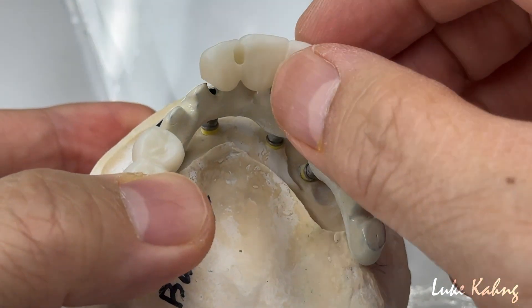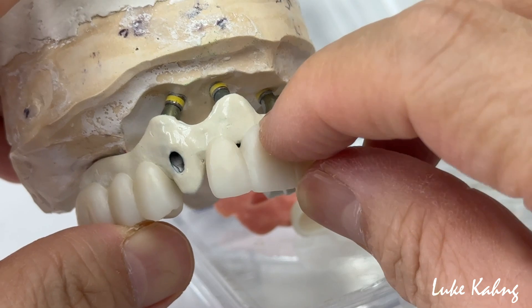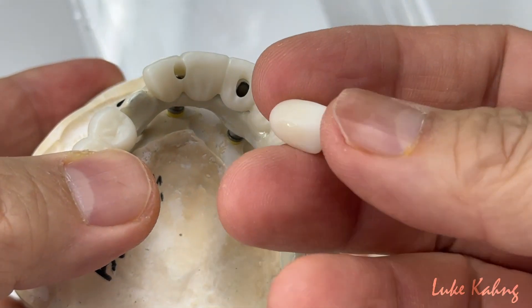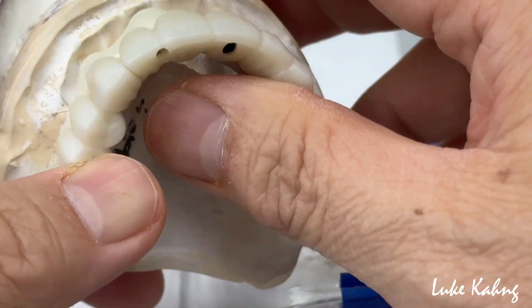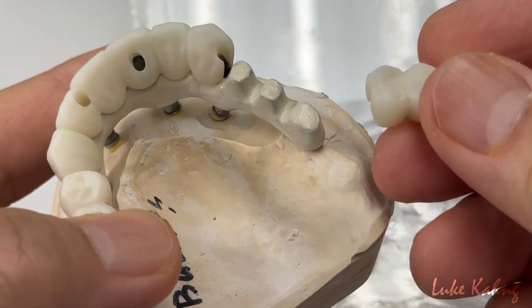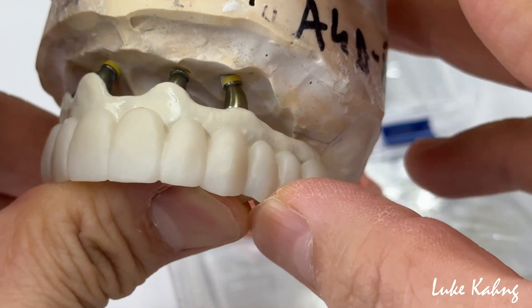First, we designed it carefully in that area. So we're going to hide it with the pink porcelain over there. We're not going to cement this yet. After we finish, just cover the hole, and just stay between the teeth and facially cover that area.